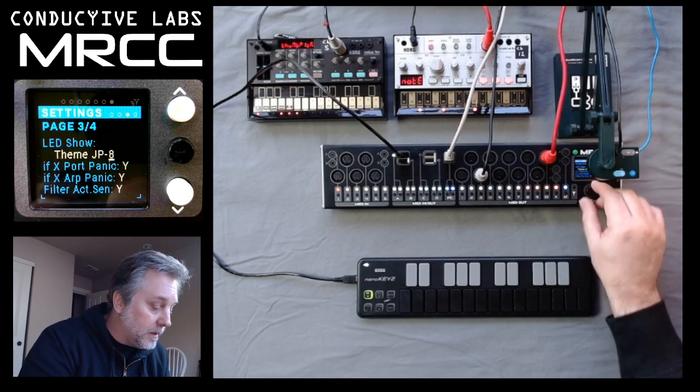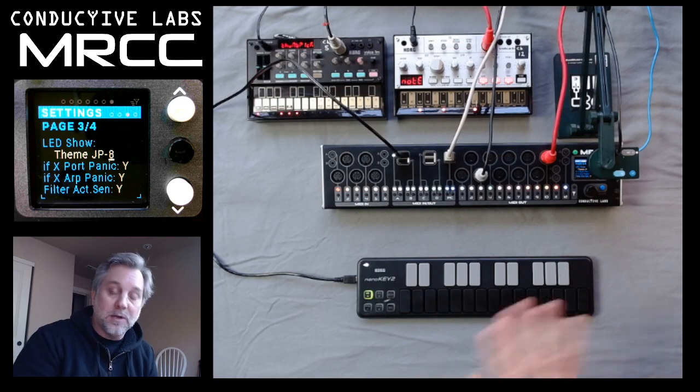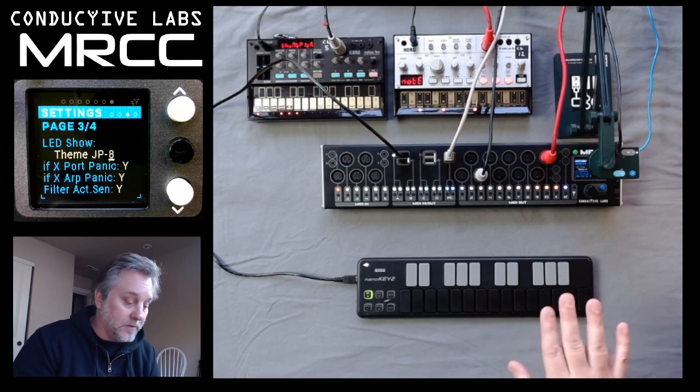Let's turn this theme on. Now, when the light show is on and you want to turn it off, you just press any button. And when you press the button, the button that you press will not actually make that thing happen on the MRCC — it'll just turn off the light show.